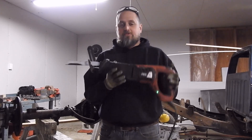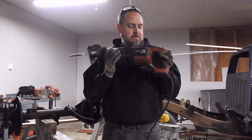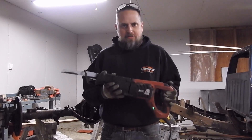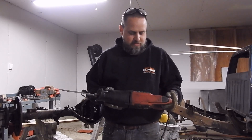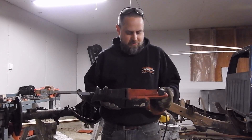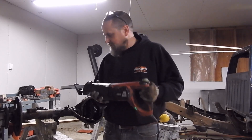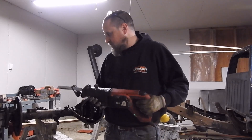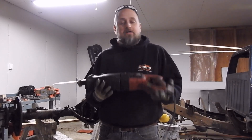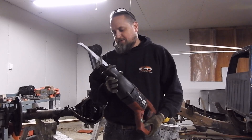Y'all know what this is — this is a sawzall, a reciprocating saw. I hate these things. They're so necessary when you need them, but they just beat the crap out of me when I use them, and I dread it so badly. I'll go to any other length before using this thing. But at this point I don't have another option — my grinder doesn't work, my cutoff wheels don't fit. I hate this thing so much. Tell me what you guys think about the sawzall.